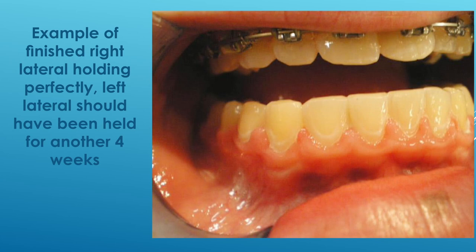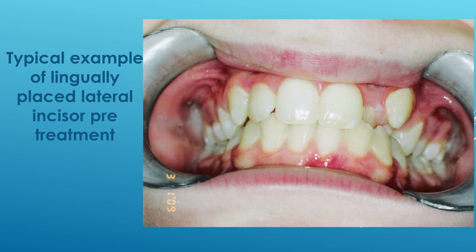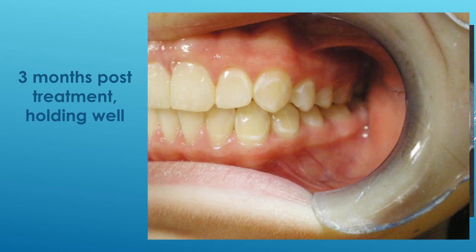When you think the roots are properly aligned, in a Class 2 Division 2 case you'll want to take a CEPH to verify that the roots are in fact lingually placed. Once you believe you're completely finished, remove everything — leave the brackets on but remove the arch wires and the torquing springs. Have the patient return in three weeks. If the tooth starts to move, it needs more torque. If it's stable, chances are it will remain stable after retention, which is obviously a good thing.